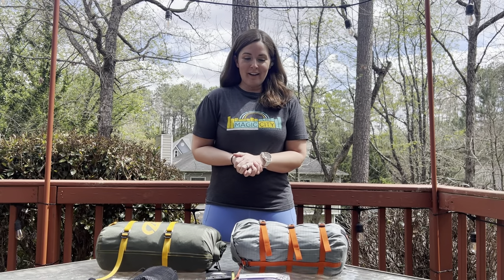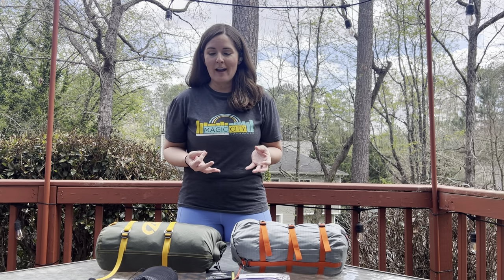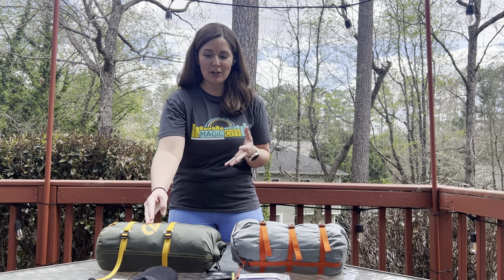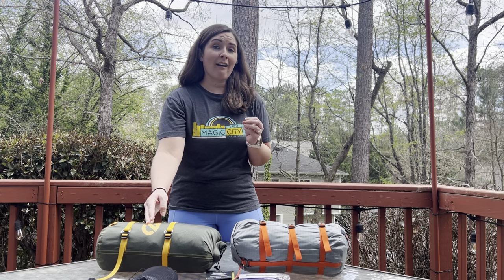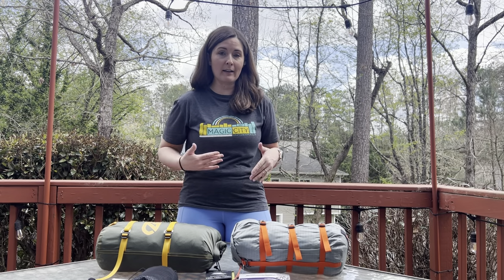Hey y'all, I'm Katrina. I wanted to introduce myself real quick because I don't do a lot of these review videos — I primarily just watch them. But I found myself in a situation where I was looking for a tent review. I've been waiting and waiting for somebody to review this brand new Nemo Dragonfly Osmo tent that just came out, and I haven't been able to find anything, so hopefully I can help somebody else.